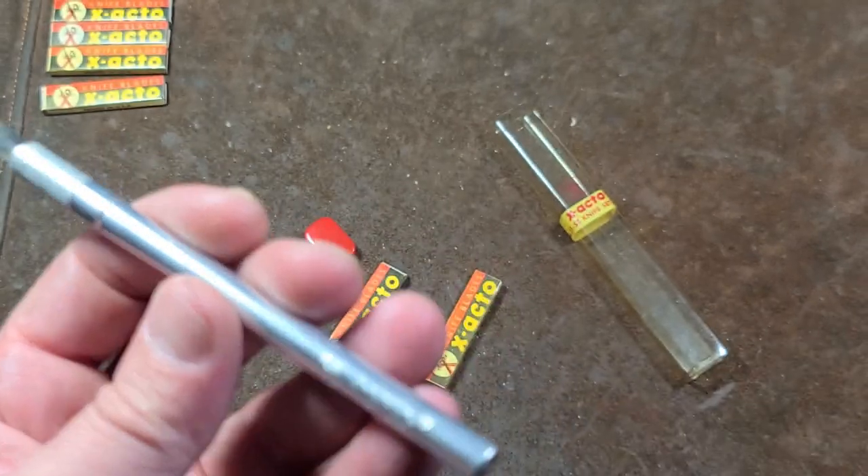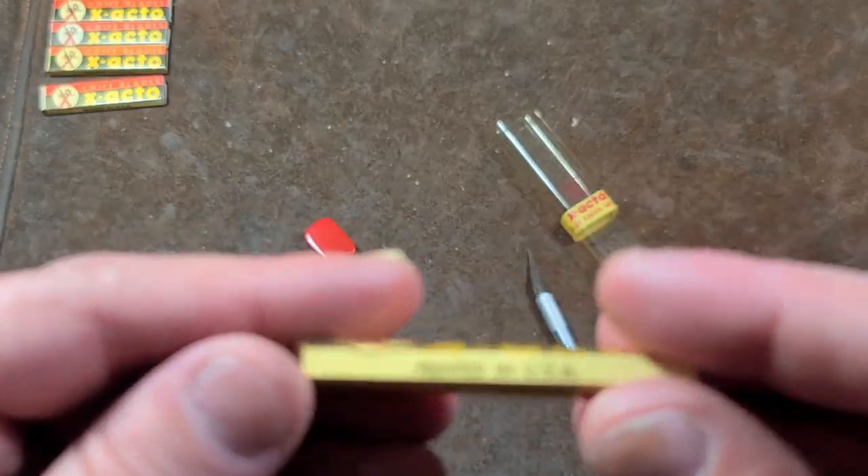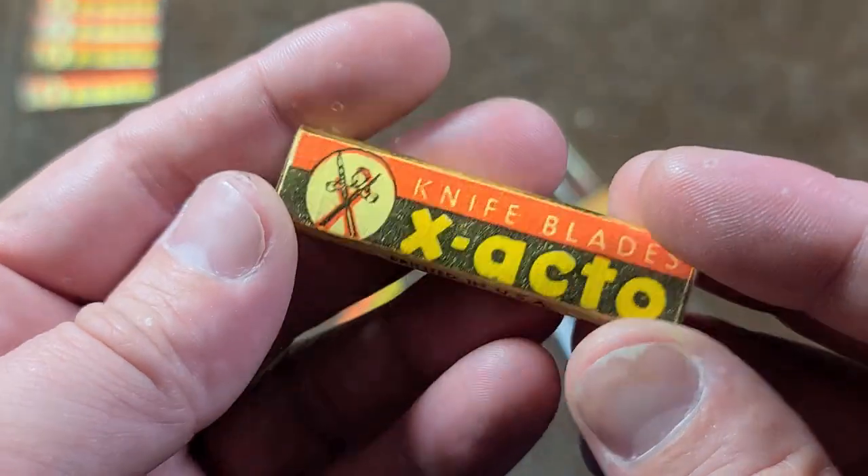Yes, they used to all be entirely American made. The handles were American made, the blades were American made — it was even printed in the U.S.